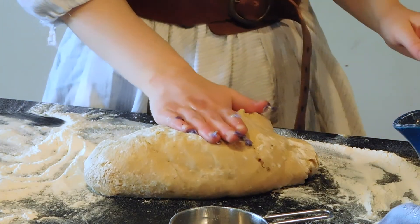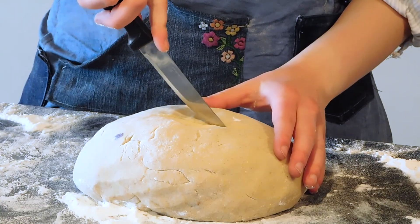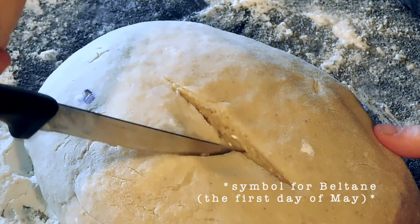Form the dough into a ball or whatever shape you'd like and place it on the baking pan to bake for about 40 minutes to an hour, or once the top is a nice golden brown.